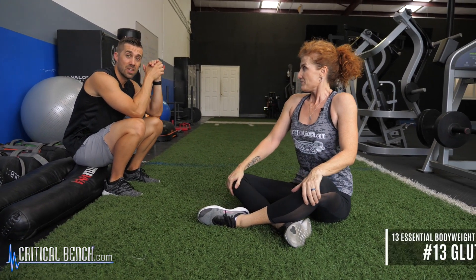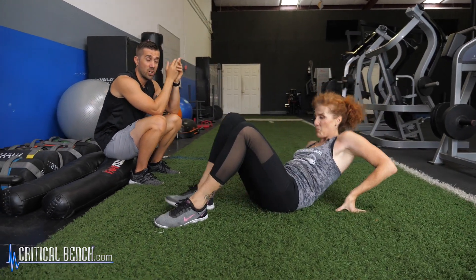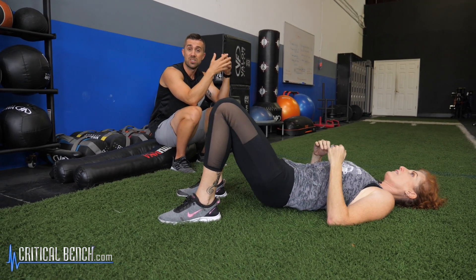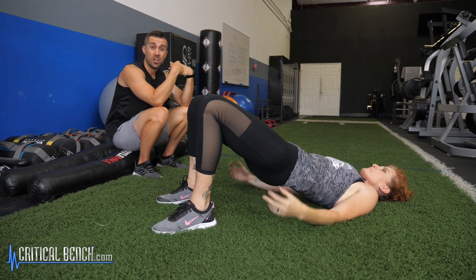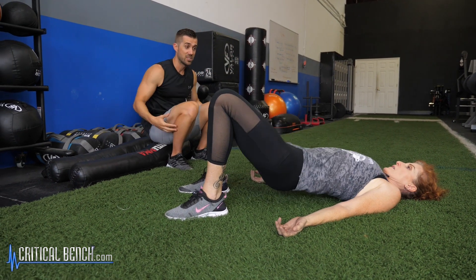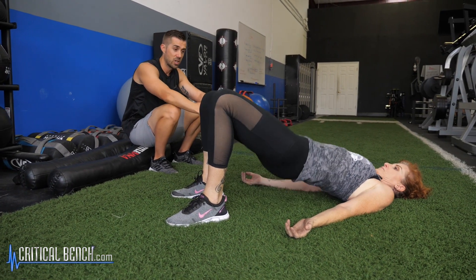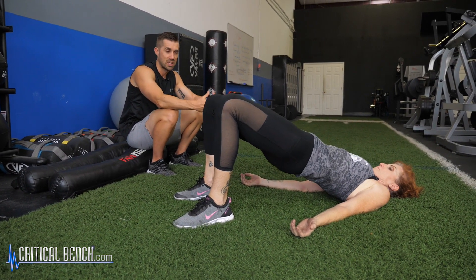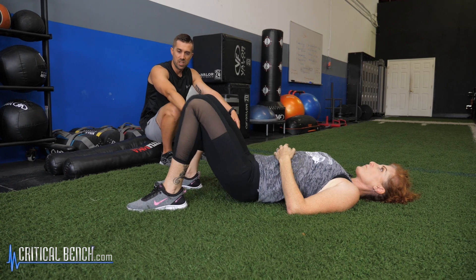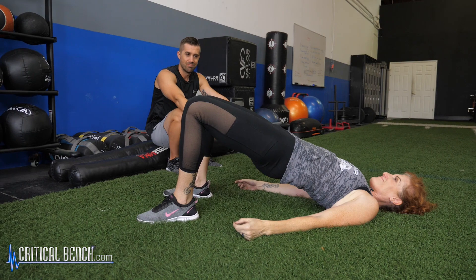Last but not least is the glute bridge. You might be thinking, how is the glute bridge a core exercise? Well, your glutes are part of your core because they're a stabilizing muscle, a prime mover, and a postural muscle that helps keep you upright. Your glutes are responsible for helping keep your hips stabilized. Head and shoulders anchored on the floor, knees bent — squeeze at the top, relax at the bottom.